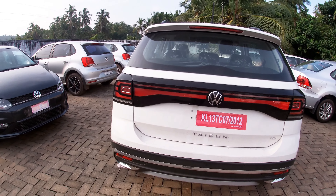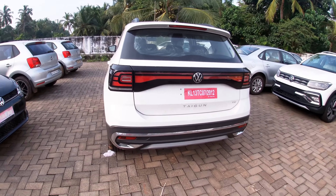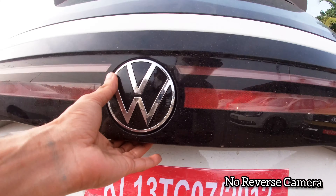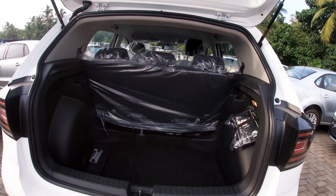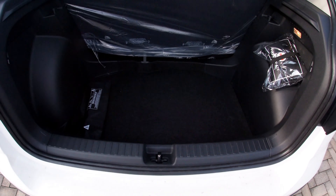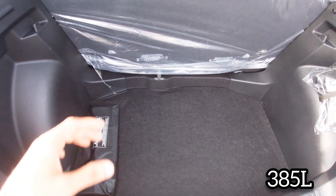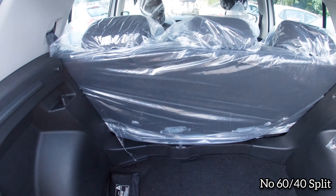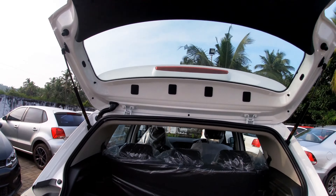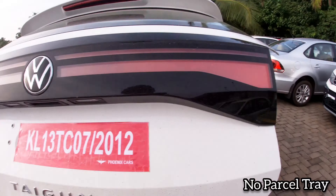I would like to note the rear tail lamp. The rear has a reverse light, but there is no reverse camera. It is not a highline feature — that is a top line feature. The boot space is 385 litres. It folds, but it is not a 60:40 fold.